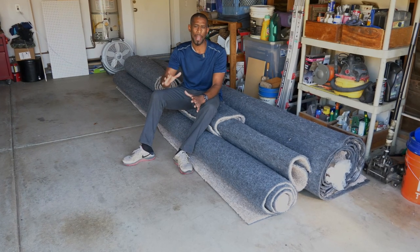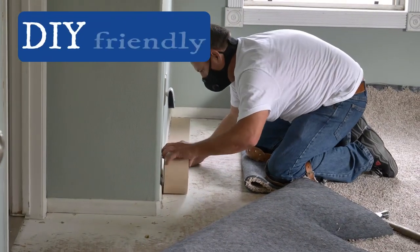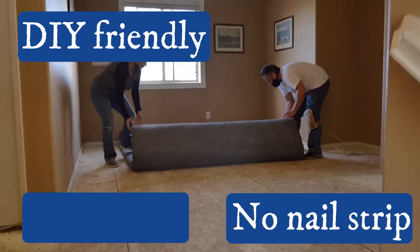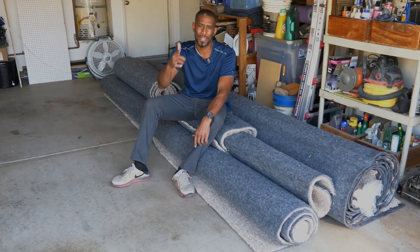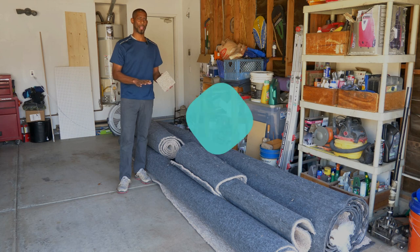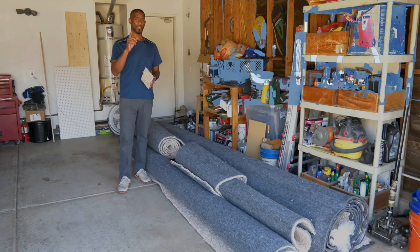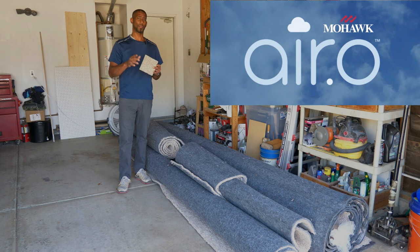Can you imagine having carpet that's DIY friendly, installed in your house without a nail strip and without laying a pad down? That's what we're going to discuss today. This particular carpet is also hypoallergenic and it's from a trusted company, Mohawk. I'm holding a small sample and I'll come in a little closer so you can see.